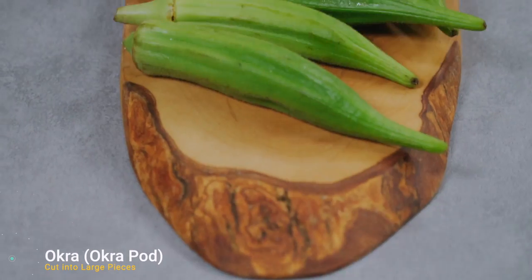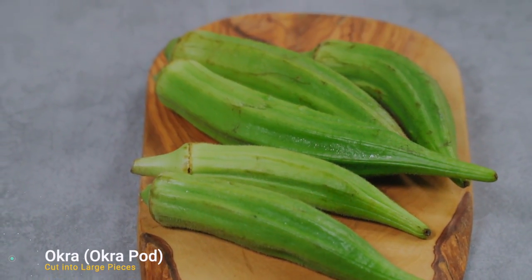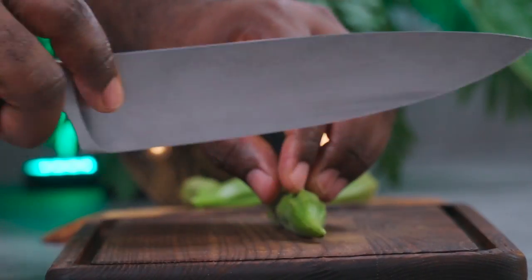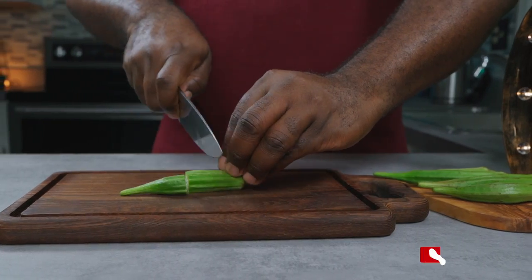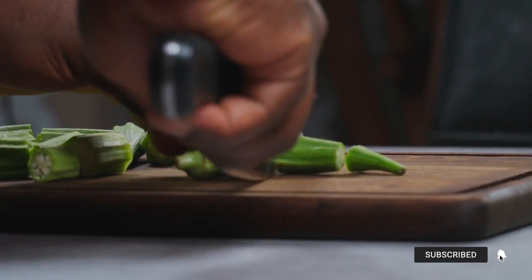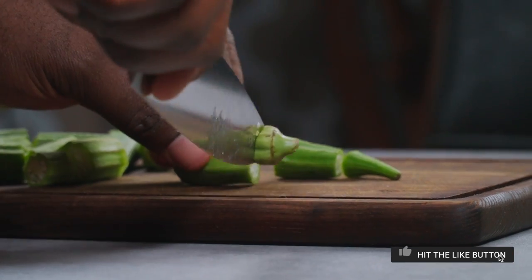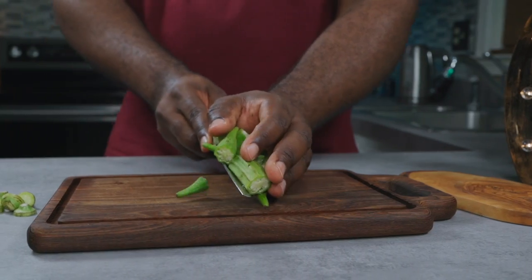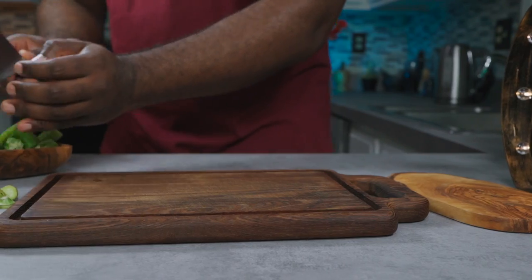This is an okra pod and we're going to be making a gel out of it, which we'll be adding to the cheese sauce. You can split your okra in half lengthwise or cut it into large pieces. Get rid of the stalks and set your okra to the side for now.